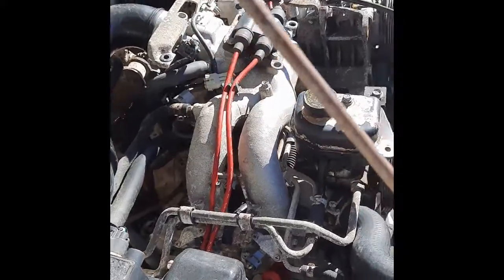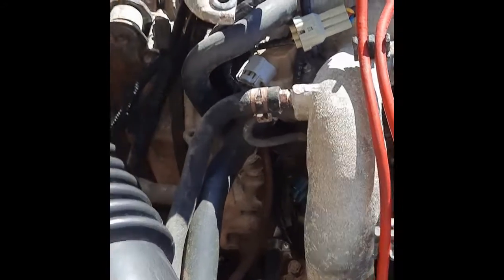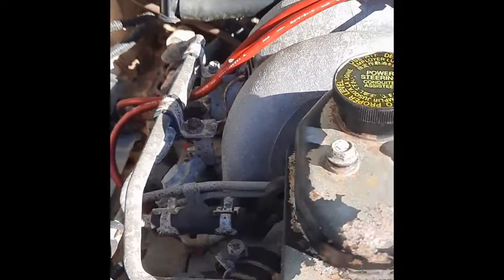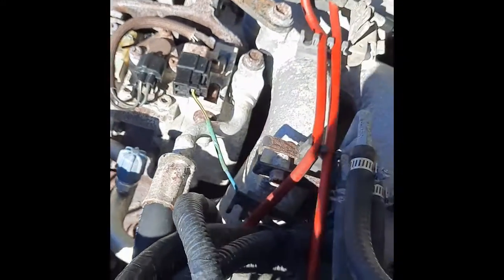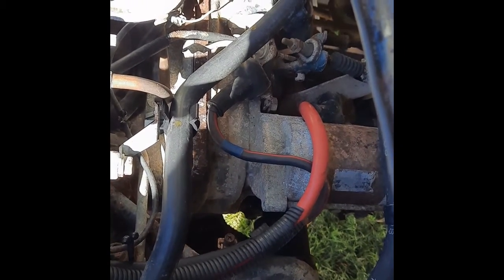I've pressure washed the engine off and compared to what it was, it's actually come up quite good. I don't think it's ever going to come up brilliant — it's just too far gone — but I've basically pressure washed it, degreased it, and used some rust converter on it, with possibly moderate effects overall. I think that's as good as it's going to get, so I'm not going to bother cleaning it up any more. It's still running okay.